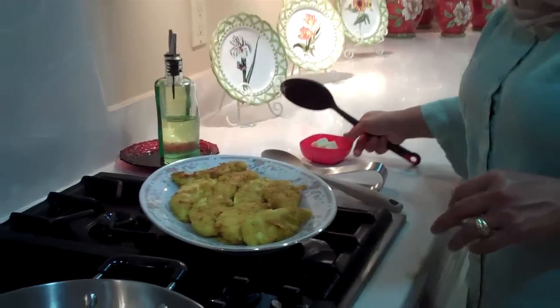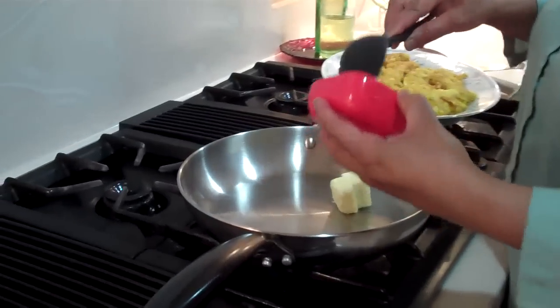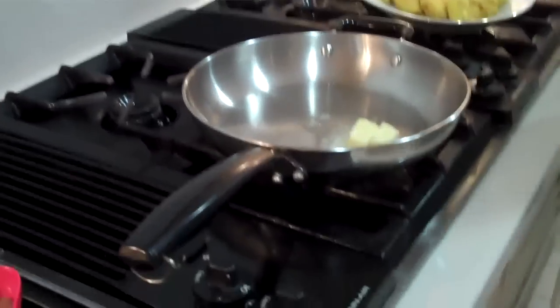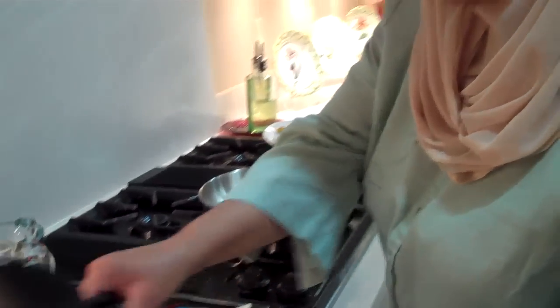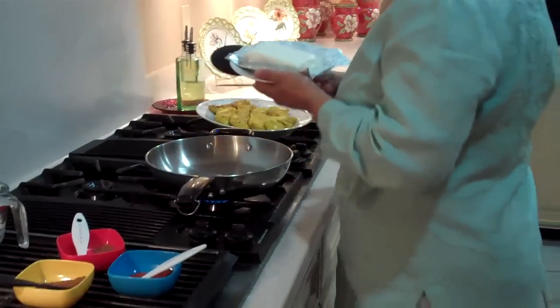Now I'm going to go ahead and make the sauce. I'm going to add 2 tablespoons of butter to the pan and let it melt, along with the cream cheese — we're adding Philadelphia cream cheese.